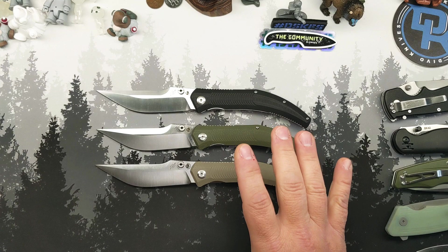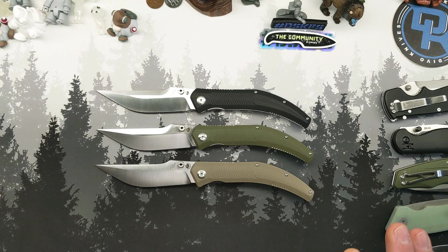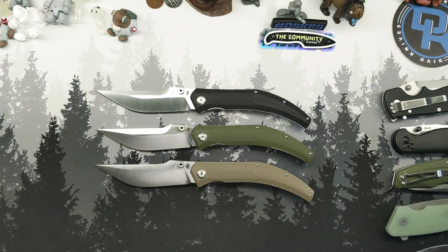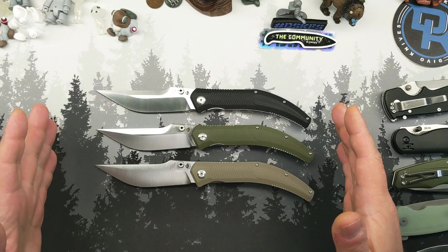This is the Beyond DDC Night Horse by Dirk Pinkerton, designed by Dirk. They have two versions of this knife. This is the budget end, and then they also have a titanium S35VN version for about $150. This model, as you see it here, is $30.